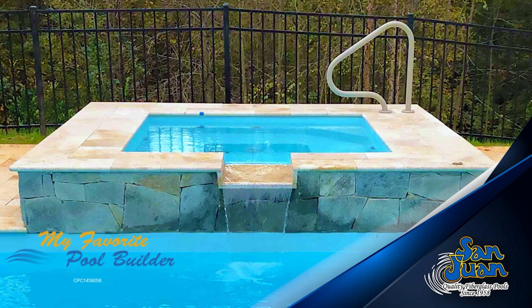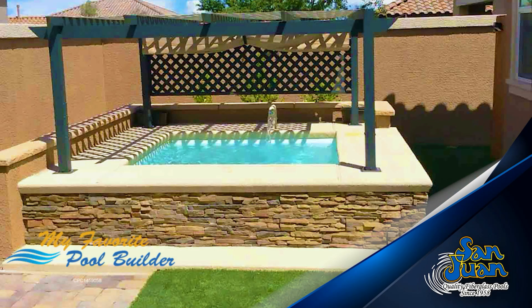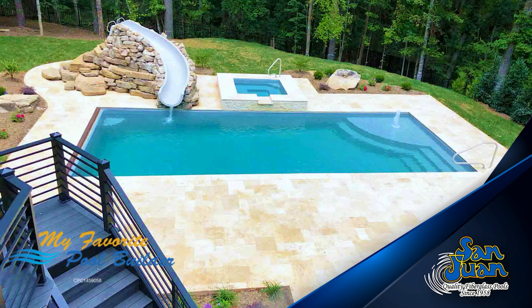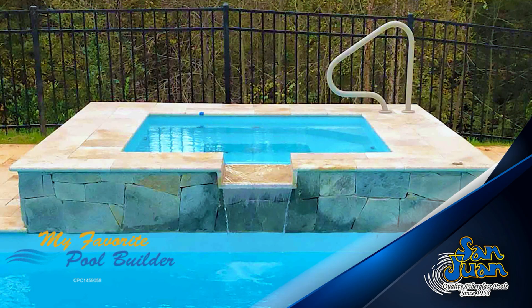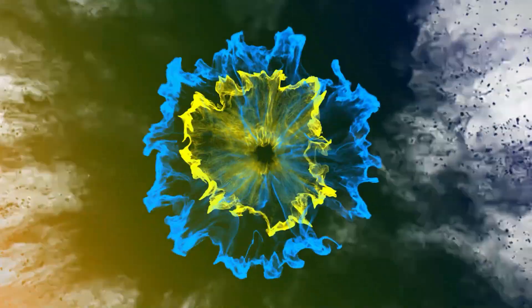The Lido Spa is a compact fiberglass spa with a square, rectangle shape and flat bottom design. Like many of our other fiberglass spa shapes, the Lido is the perfect addition to many of our fiberglass swimming pool models.